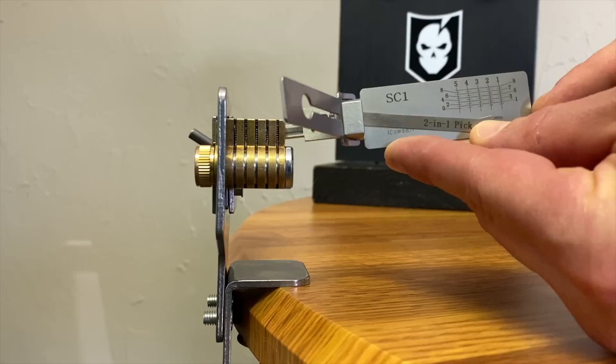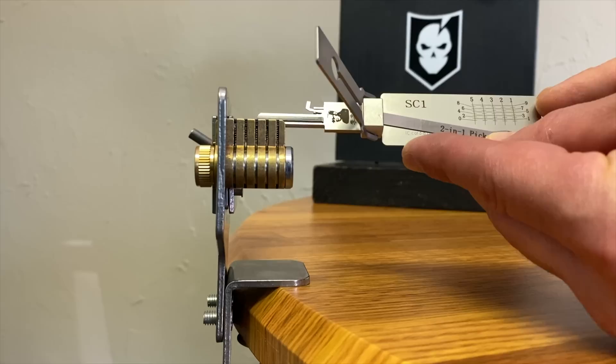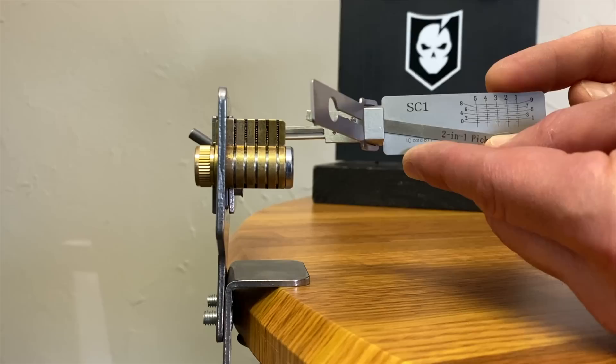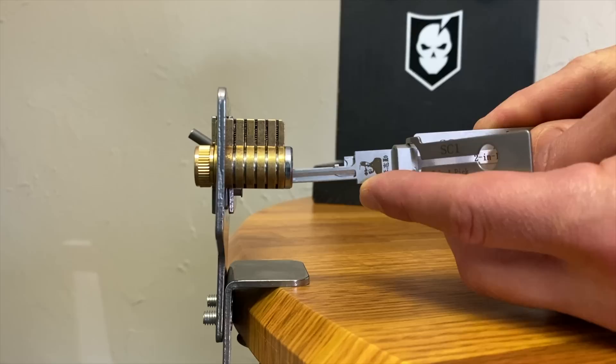The scale across the top goes one through five, running across the columns, and then you've got your pin depths. Driver pins come from the top, key pins come from the bottom, and the heights of the key pins are what the scale is for. Your tallest pin is a nine — that's the tallest profile you can get on a Schlage. The SC1 is a five-pin Schlage profile. This is our modular practice lock; we have it as six pin but took out the sixth pin to make it work with this pick.